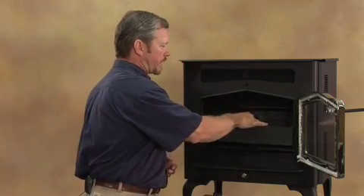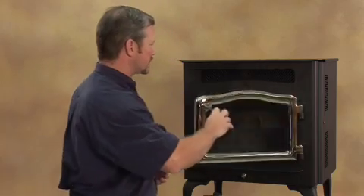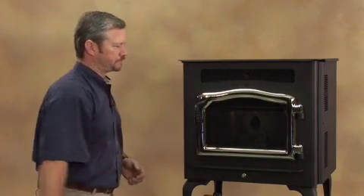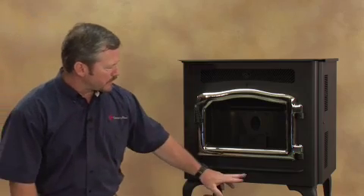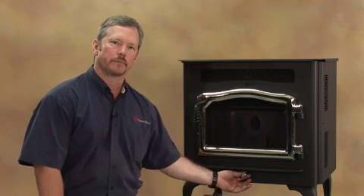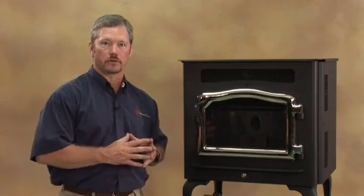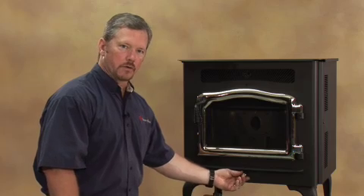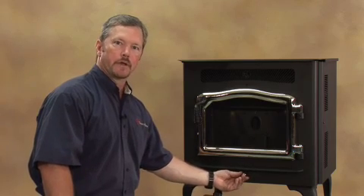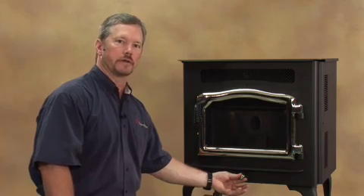Your ash pan is going to drop back in and of course close your door. The other thing you'll notice on the front of the stove is your air control right here. On a pellet stove, it's very important to have good air control — you want to make sure you've got plenty of oxygen to your fire. This is where you're going to control that, right here with your damper slide. Push it in to cut the air off, pull it open to get more air to your fire.